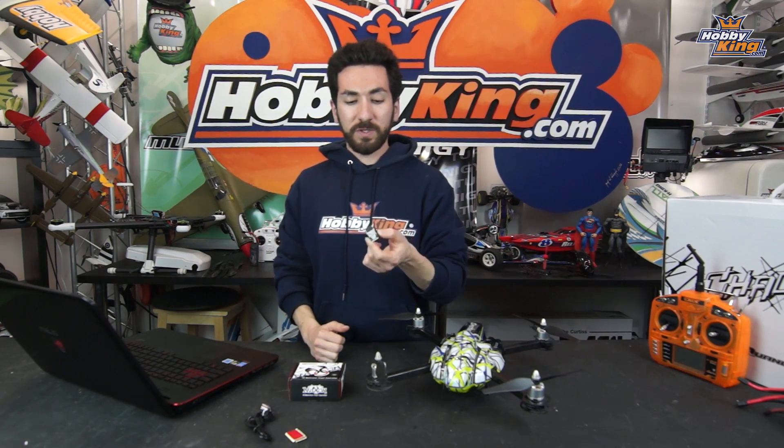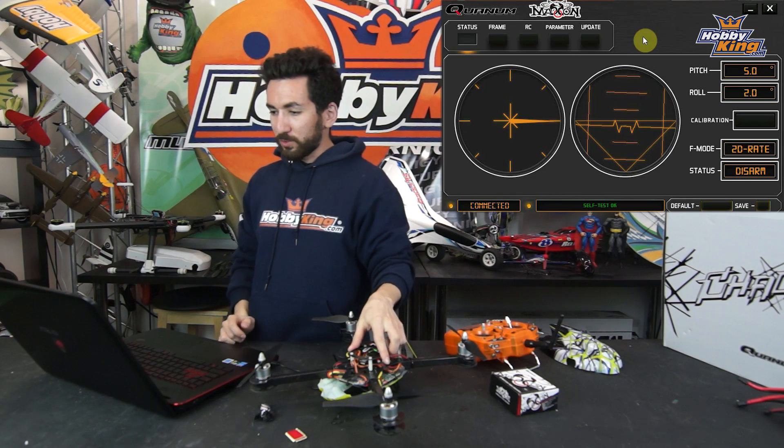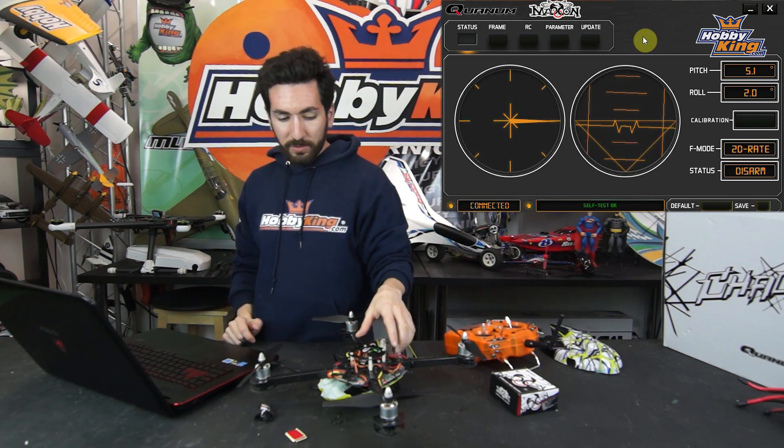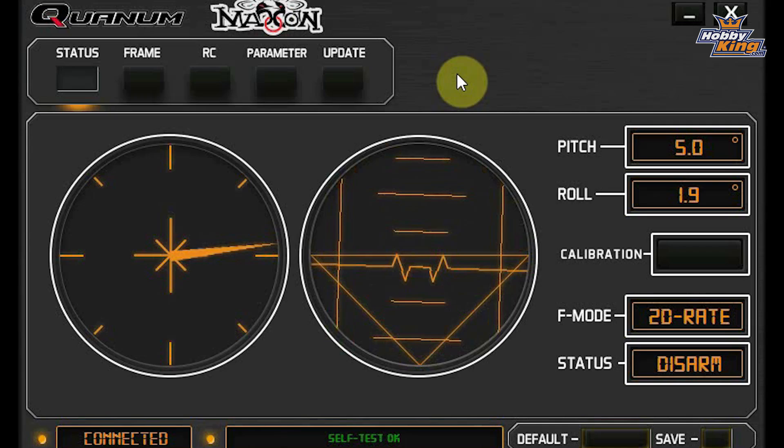It's a really simple little flight controller but it is super effective and awesome to use. You can pretty much plug in any receiver you want. Now we're going to walk you through the software. The first page is just a status page — it'll give you the current roll and pitch, your current flight mode, and whether the flight controller is disarmed or not. From here you can click the big calibration button to calibrate your accelerometer.